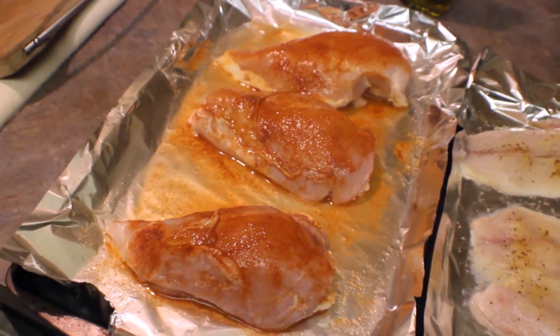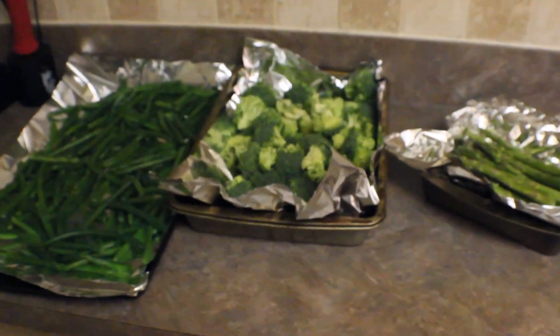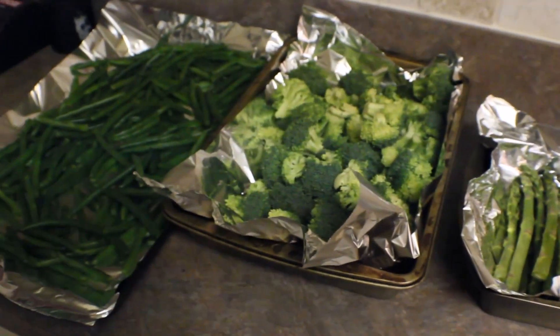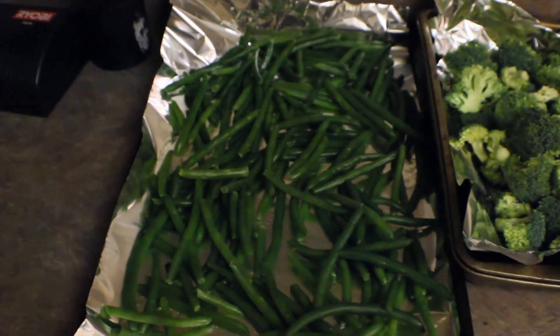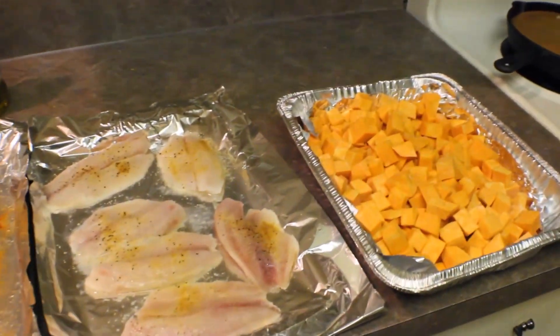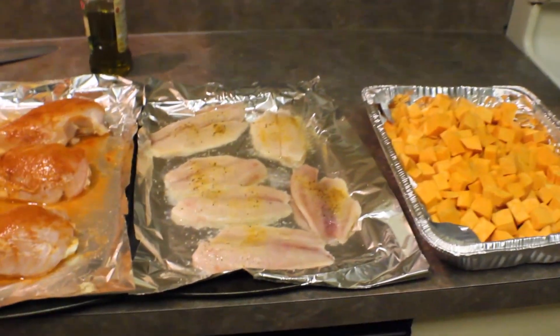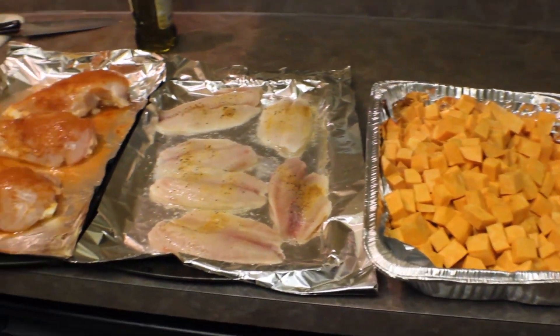I have lemon pepper seasoning on my tilapia and meat tenderizer on my chicken breast — this is the kind of seasoning I like among many others. Don't be afraid to season your food however you want to. This is all ready to go into the oven, and then I have my green vegetables — asparagus, broccoli, and green beans — that need to be roasted. I'm going to roast them plain because what I'm adding will give them nice flavor. Everything except the fish takes about 45 minutes; the fish only takes about 15 minutes, and the green vegetables take about 10 to 15 minutes.